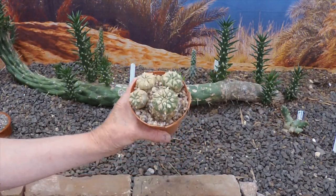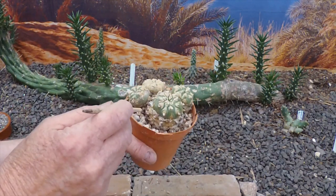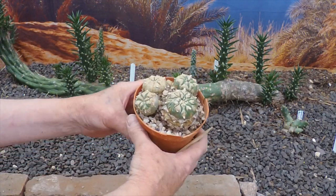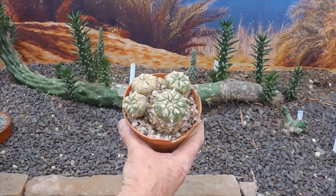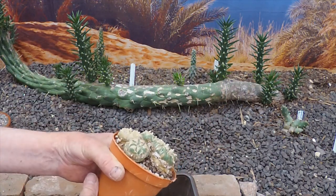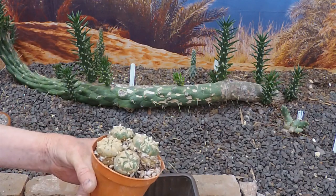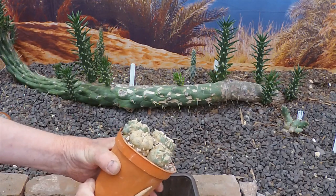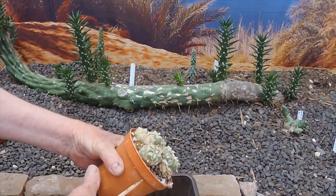My first temptation would be to have a good scrape around in here to see if there are any old seeds, but I really don't want to spoil the look of the clump, so I'll leave that. If it produces seeds at a later stage, that would be great. In the meantime, I'm going to repot it into a bigger pot. These have got a taproot, or should have taproots. I've got a slightly larger pot — this one, the current pot, is starting to get pushed out of shape.